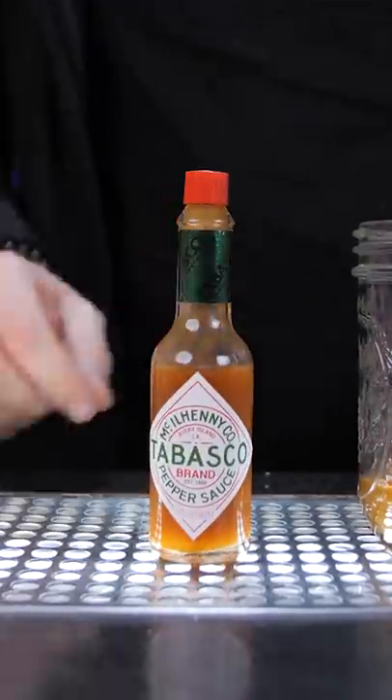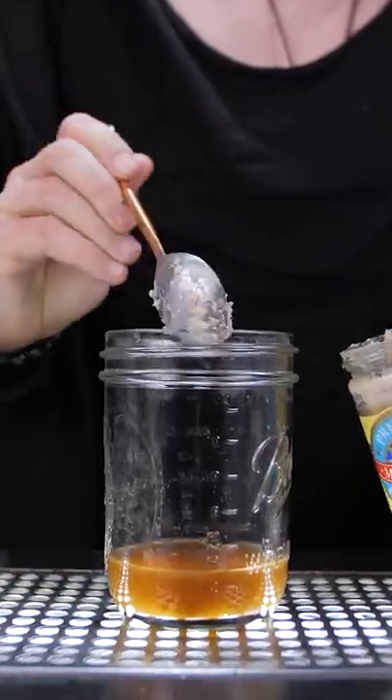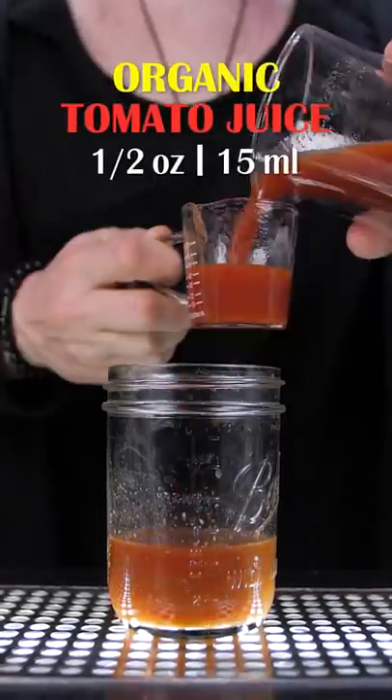Everyone uses traditional Tabasco sauce in the Bloody Mary, but I replaced it with white truffle-infused hot sauce, then one small spoon of horseradish, black pepper, and about 6 ounces of organic tomato juice.